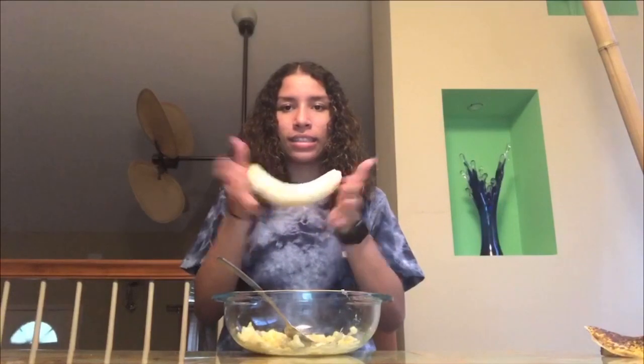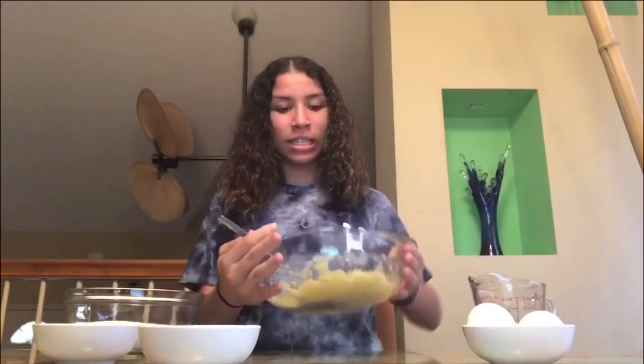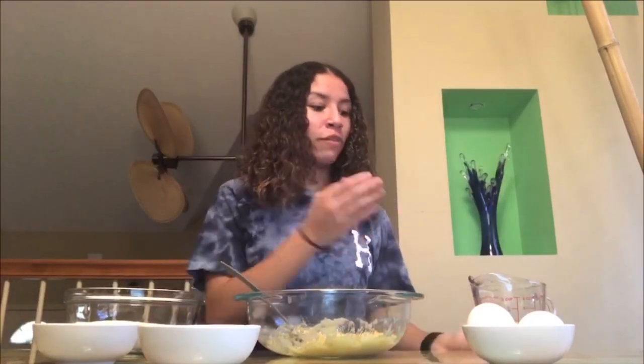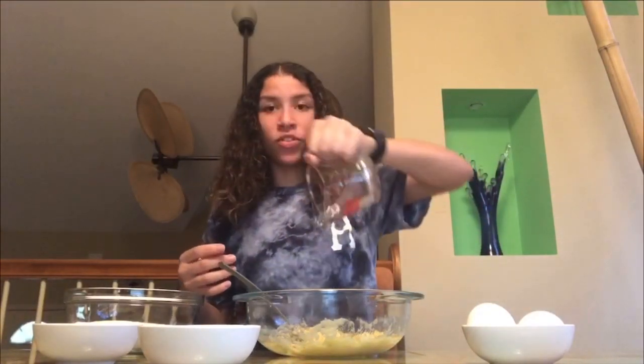The first thing you're going to want to do is mash your bananas. After you have mashed your bananas, it's going to look something like this, and you're going to want to mix your vegetable oil, eggs, vanilla, milk, and sugar with the mashed bananas until nice and smooth.